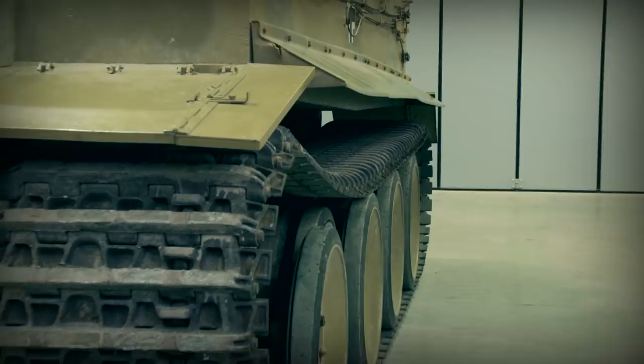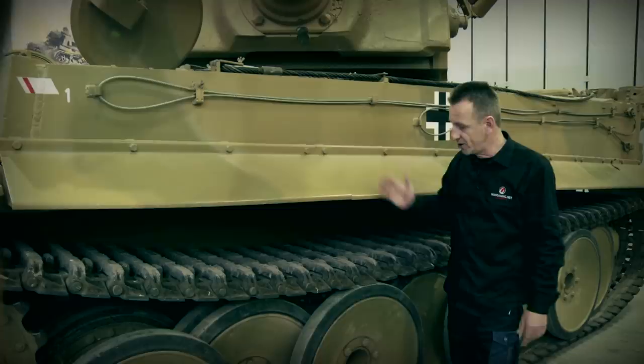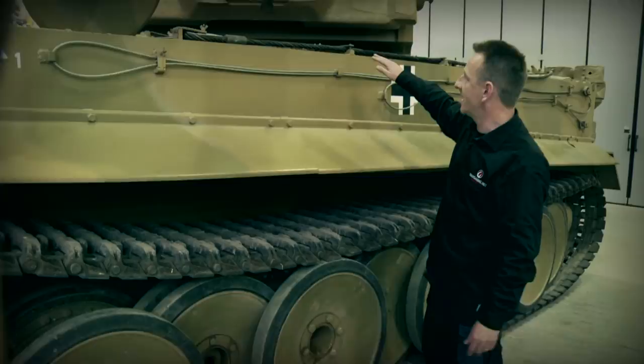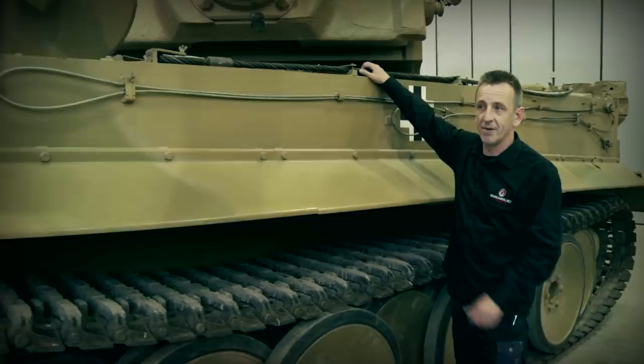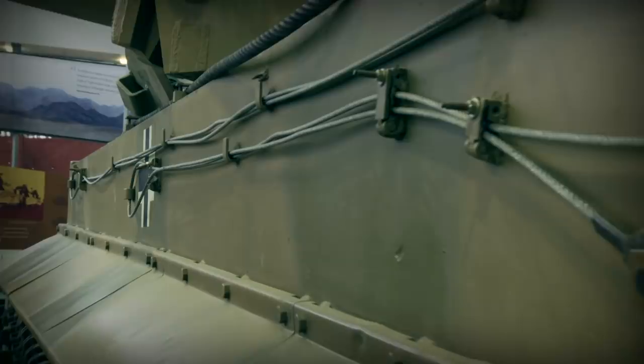Moving down the side of the Tiger, you can see more clearly the track configuration. We've got the driver later on to give us a much more detailed overview. I want to mention about the transit tracks — just a point to note: when they were fitted, all the outer road wheels were taken off to make it easier to fit. On top you can see we've got a tow rope, and although not the original, you also have a track rope located on the side here as well.